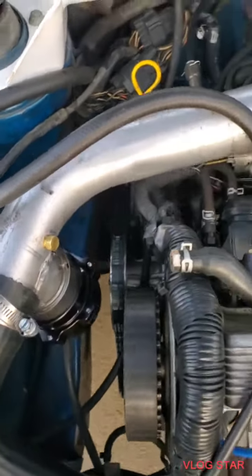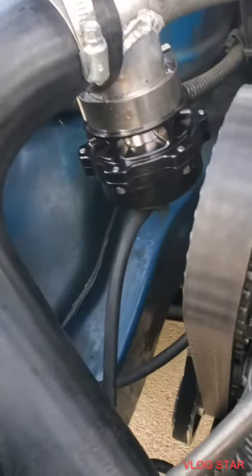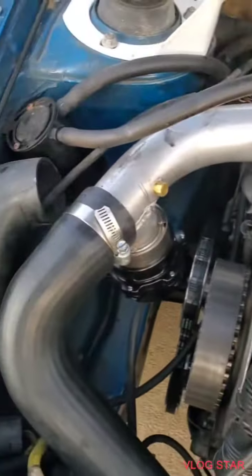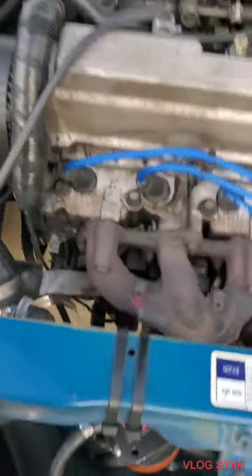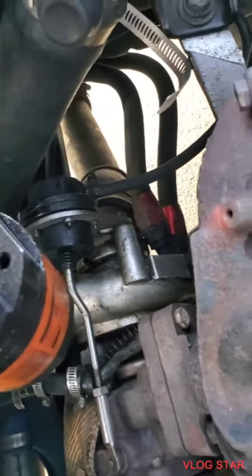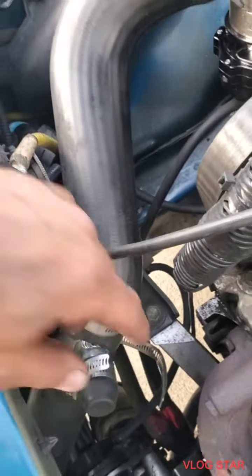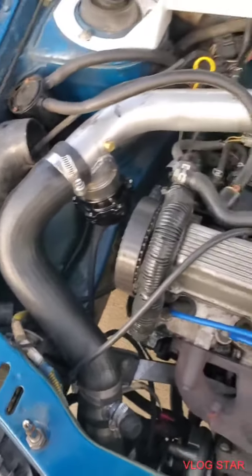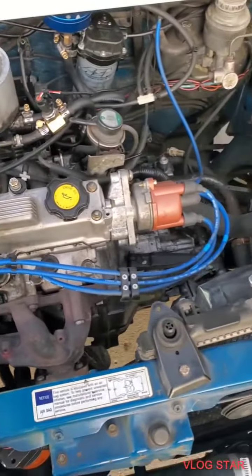Also changed the blow-off valve, went to the bigger one, got it on there. Have an 18-pound spring in there and only a 12 or 14 on that, so I got to change that out. We're gonna try pushing a little more boost out of it — removed that blow-off because it was only a 10-pounder, that's all it could go.